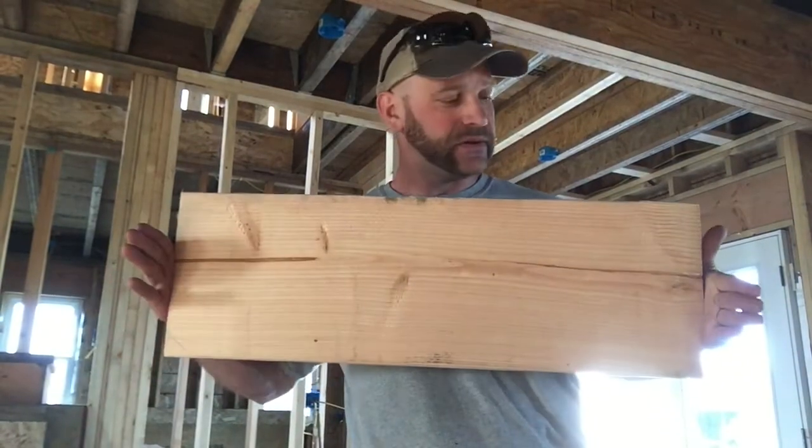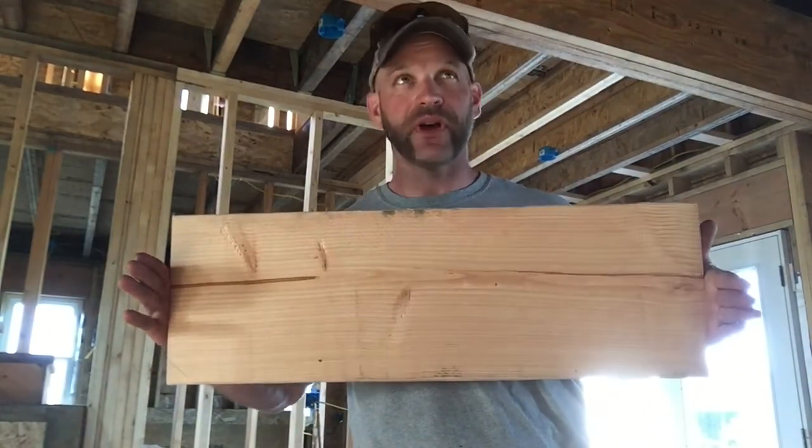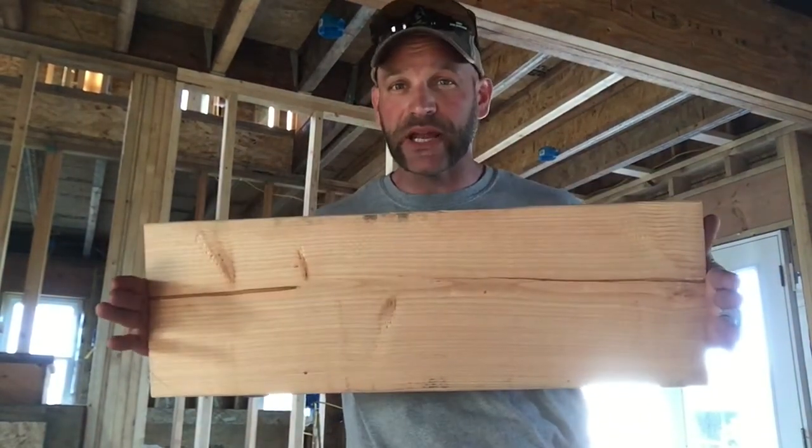So I went to my local lumber yard and I got a 2x10 that was 12 foot long. I cut it into four pieces. The only pieces I really cared about measuring out and marking were the ends because I have other pieces that are the same width. So the width I went with is 28 inches.